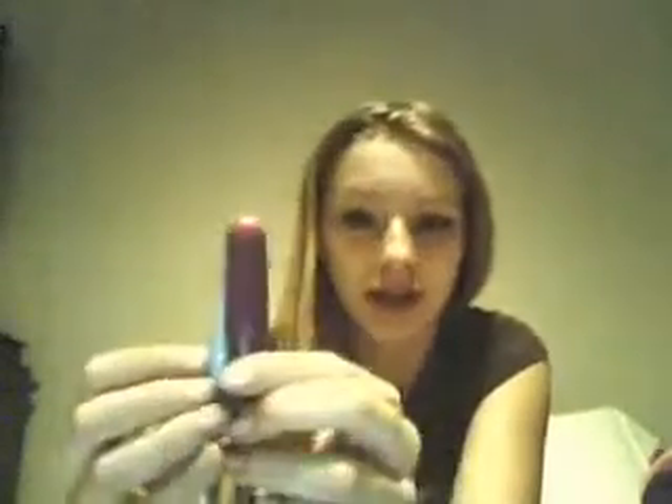I'll take out one of my regular tampons — I'll use a super tampon to compare. This is big — for me, this is a normal applicator. Just look at that difference. They're amazing for beginners, and even if you're not a beginner, it's fine to use them too, because no one judges.